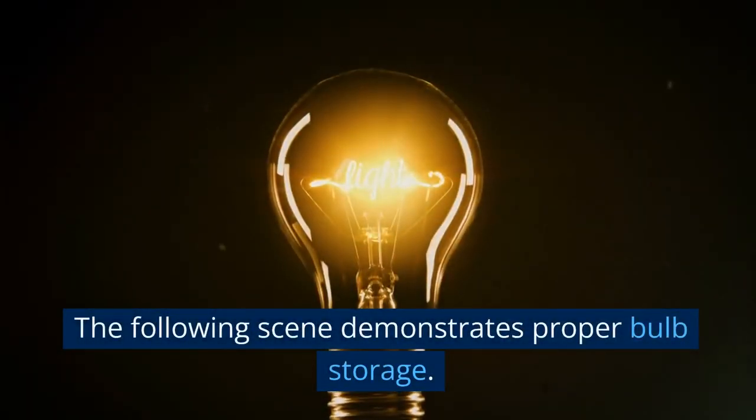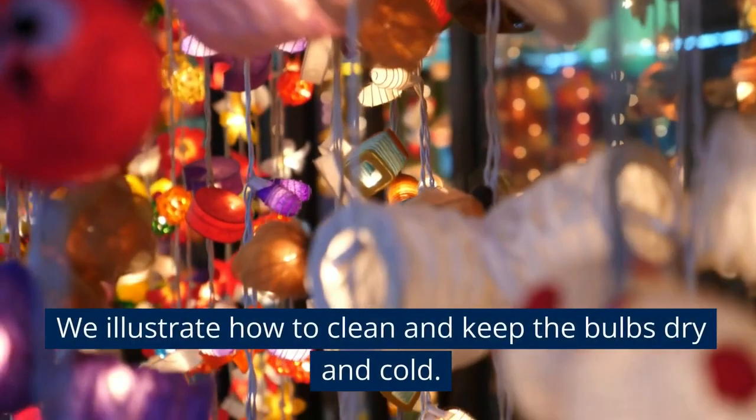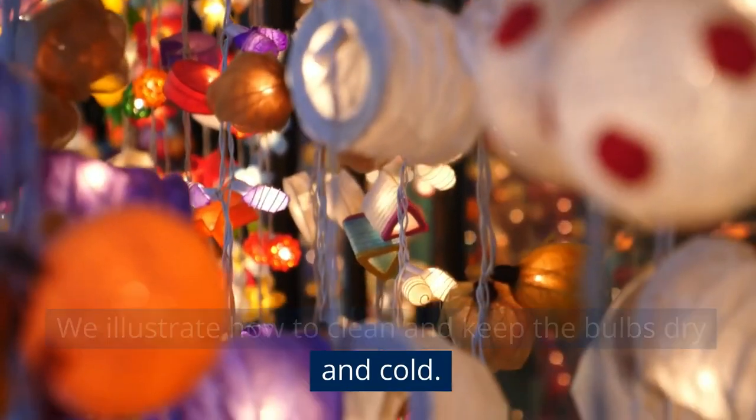The following scene demonstrates proper bulb storage. We illustrate how to clean and keep the bulbs dry and cold.